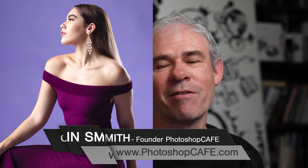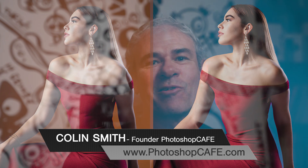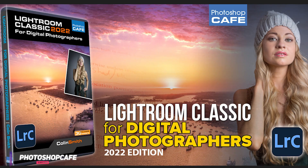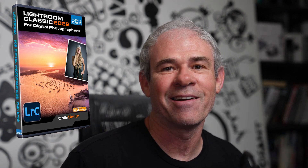Did you know you can easily change the color of anything in Lightroom Classic without making any selections? In this tutorial, I'm going to show you how to change colors and avoid a lot of the common pitfalls. I just released a brand new Lightroom course — I'll tell you more about that later and also how you can get a discount on it.